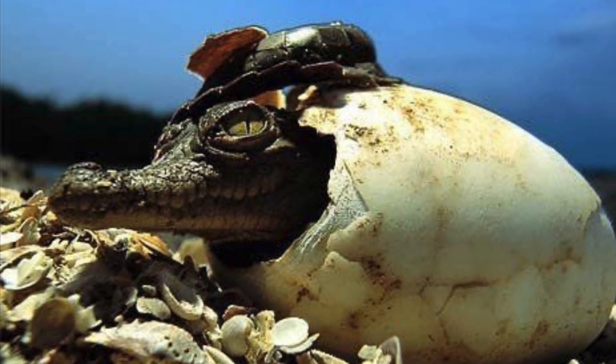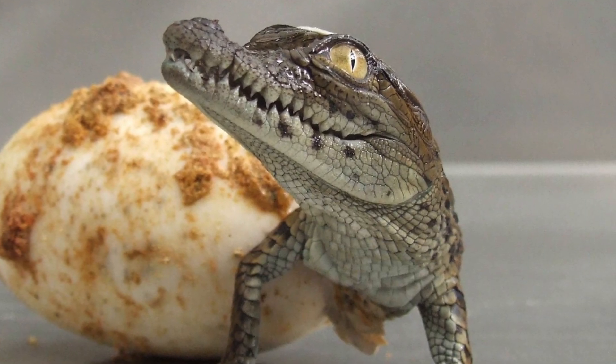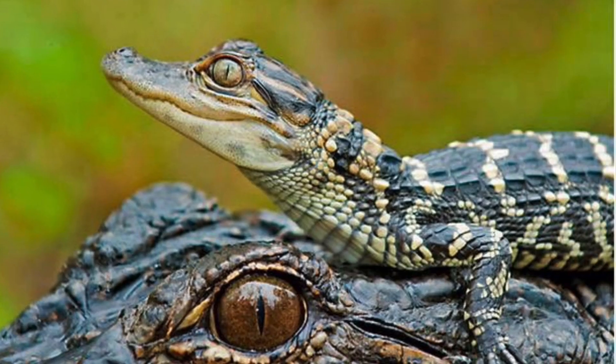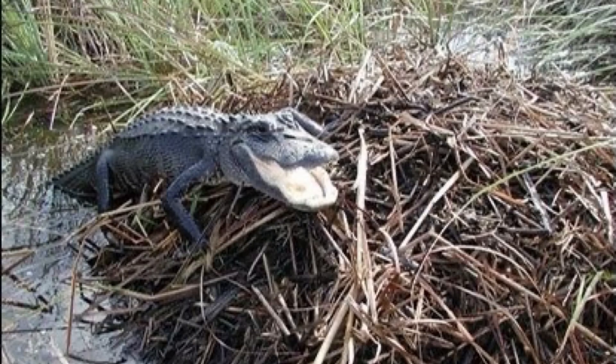After about 60 days, the baby alligators are ready to hatch. A female alligator stays close to her eggs. She guards them from raccoons and other animals that want to eat them. Once the baby alligators hatch, they make squeaking noises. This lets the mother know to remove the mud and leaves covering the nest.